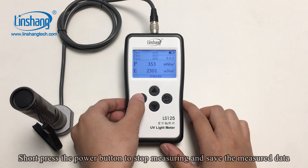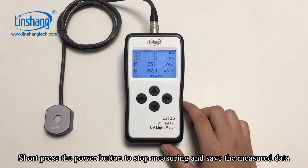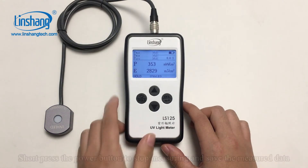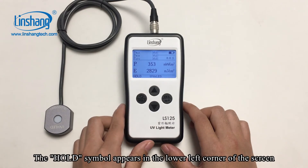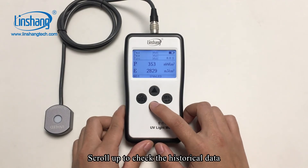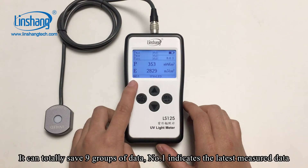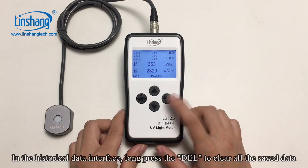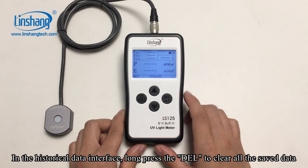In the measurement state, short press the power button to stop measuring and save the measured data. The hold symbol appears in the lower left corner of the screen. Scroll up to check the historical data — it can save up to 9 groups of data. Number 1 indicates the latest measured data. In the historical data interface, long press the delete button to clear all the saved data.